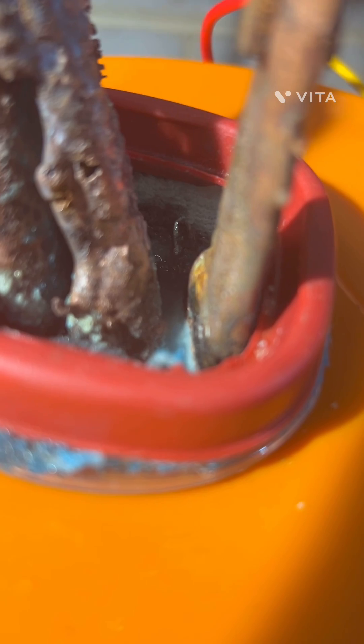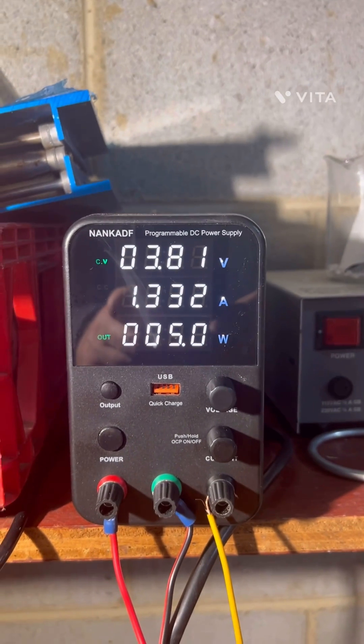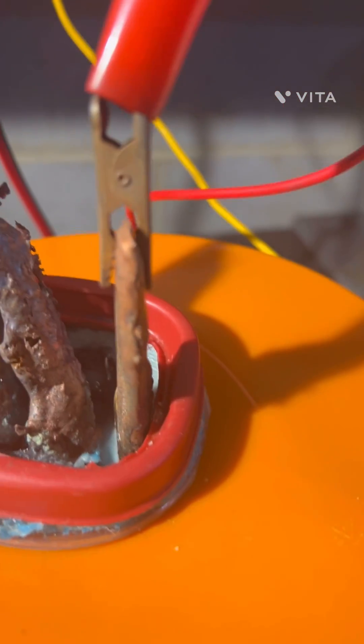I don't know if you can see that. We're starting to get a little bit of movement here with the cell. I thought it was a little slow, so I increased the voltage and the amps to get a little bit better, a little bit more vigorous reaction.